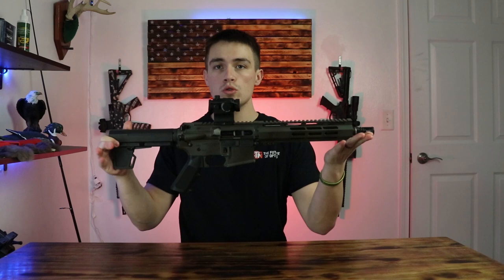What is up everybody? Welcome back to the channel. I'm Elliot Delp and today we are going to be going over how to paint your rifle. It should be a good little video so let's get right into it.